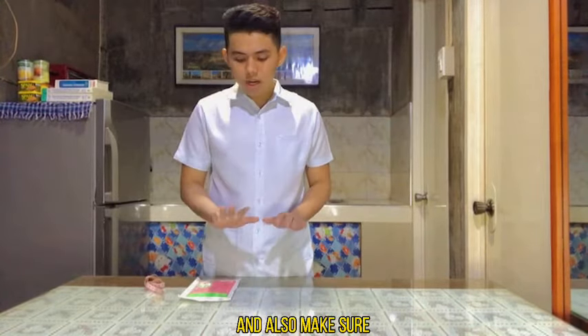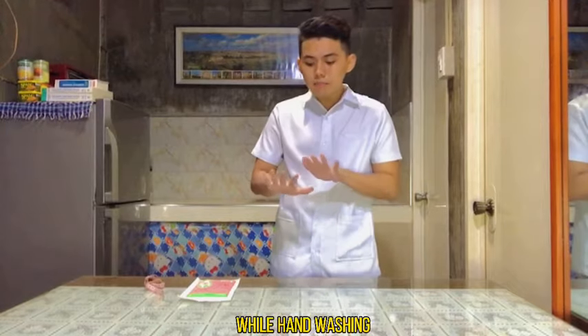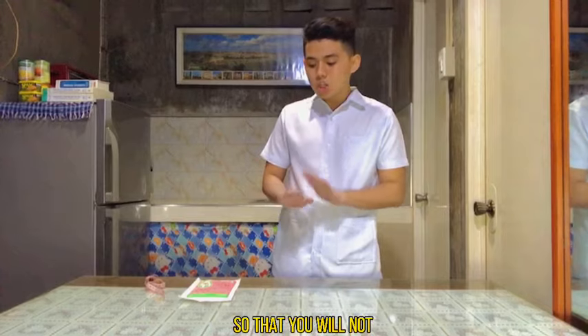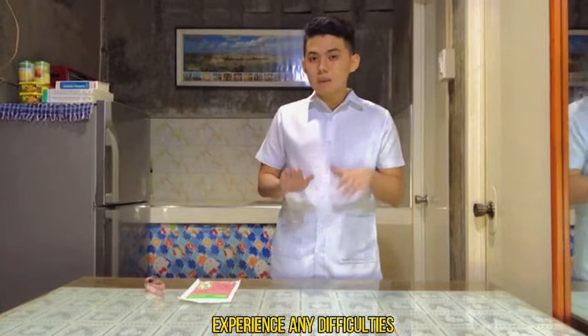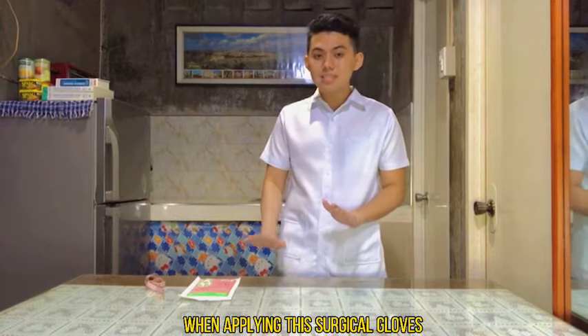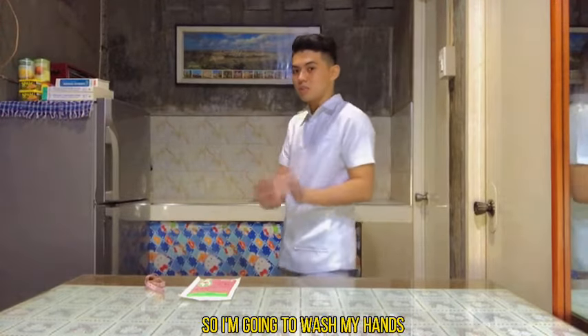Also make sure that while hand washing, your nails are properly trimmed so that you will not experience any difficulties when applying these surgical gloves. So I'm going to wash my hands now.